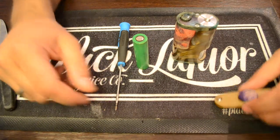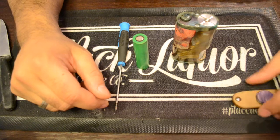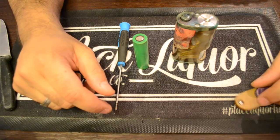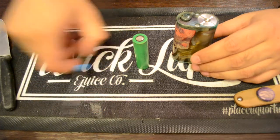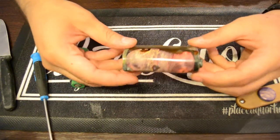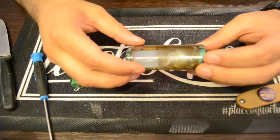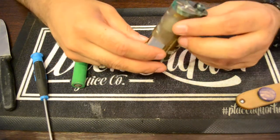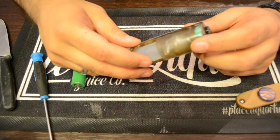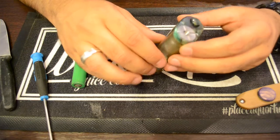Hello friends, it's time for the Zora S tutorial — how to set it up and everything else. When you receive your mod it's basically all assembled, and all you need to do is put in the battery, fill up the juice, and of course adjust the center pin.